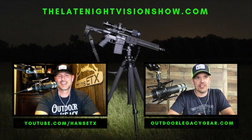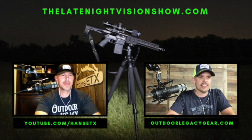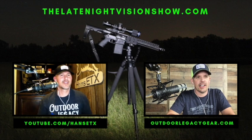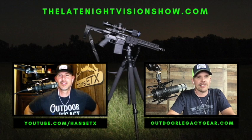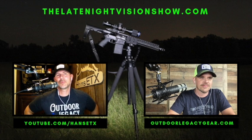Hey y'all, welcome back to the Late Night Vision Show, this is episode number 118. My name is Jason, owner of Outdoor Legacy, and I've got my partner in crime Hans from the Hans East Texas YouTube channel with me as always. What's going on, Mr. Hans?